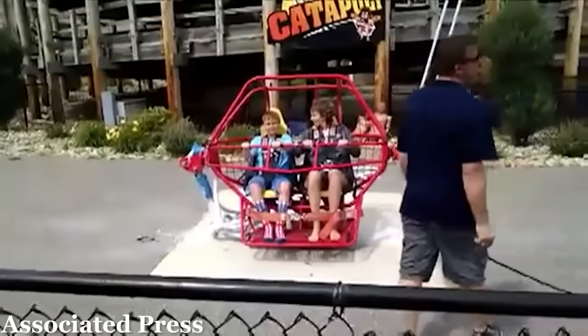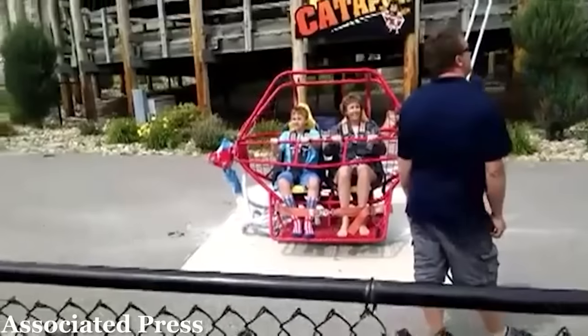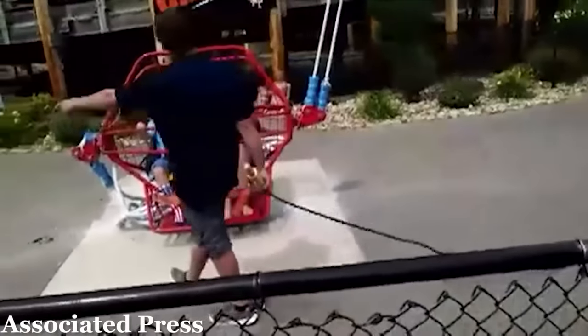Had the elastic bands snapped a few moments later, the rider capsule would have likely already been launched, leading to more serious injuries for the riders. The remaining bands had their tension released, and the riders walked away unharmed. The ride was removed from the park.